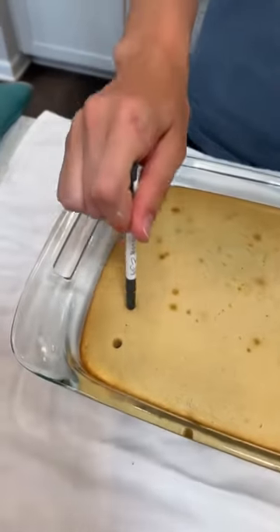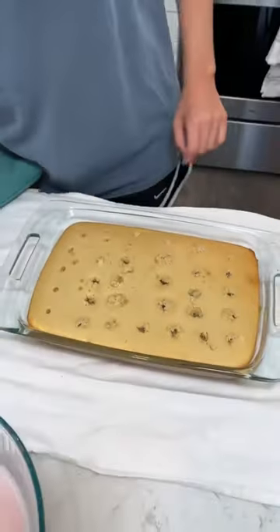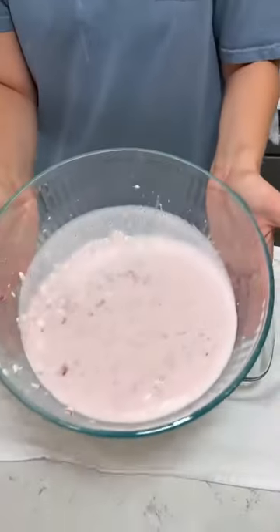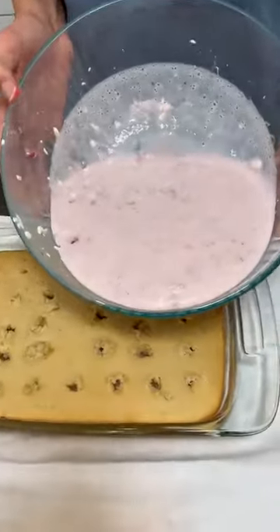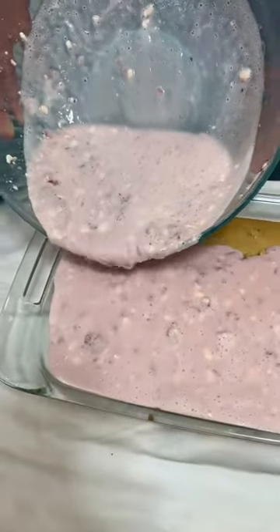And poke some holes. They look perfect. So good. Now we got our strawberry mixture. We're just going to slowly pour it over the top of our cake.